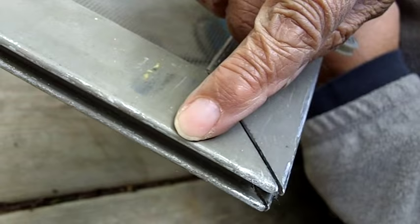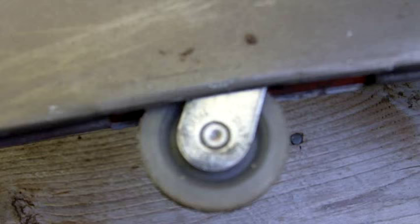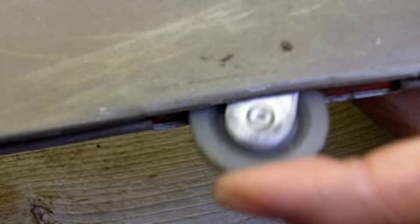Sometimes you'll find that tensioning screw at the very end of the frame, so if you don't find it above the wheel, look to the end of the patio door. If you push the wheel down, you'll notice it doesn't go all the way.